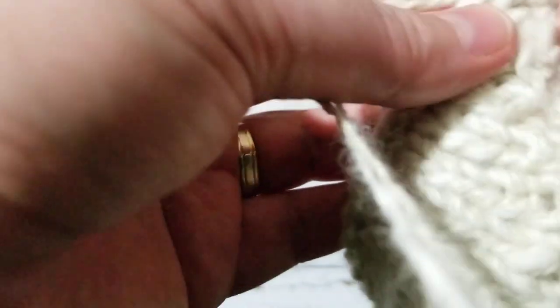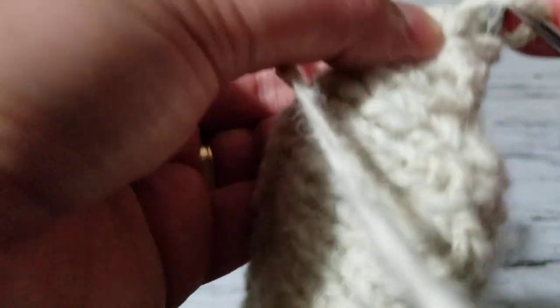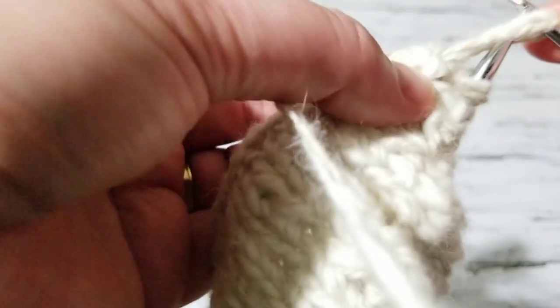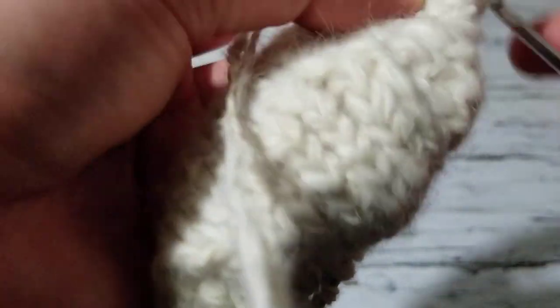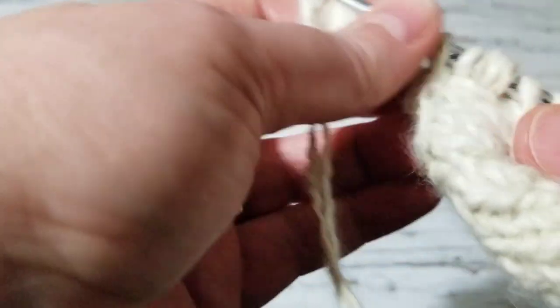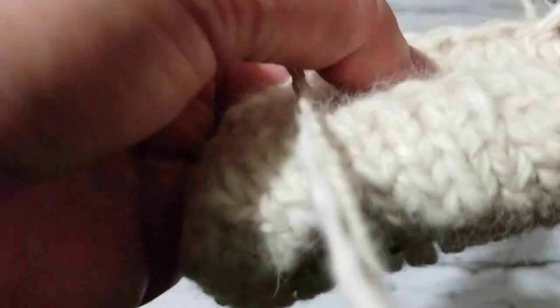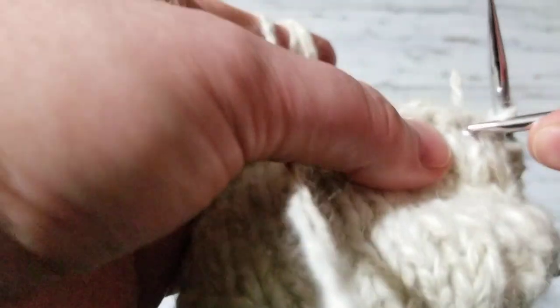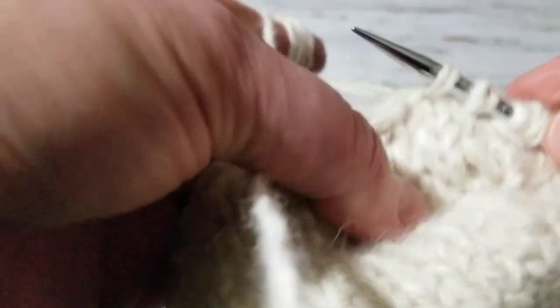I'm going to pick up stitches as I go, using my crochet hook — one, two, three — and I will continue picking up these stitches. Total of 20. Okay, I'll be right back.